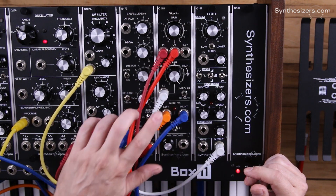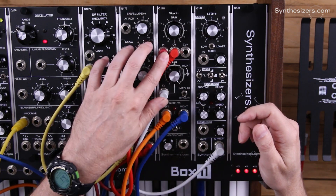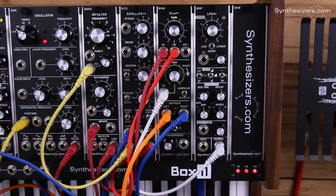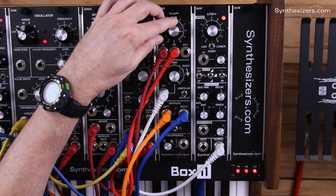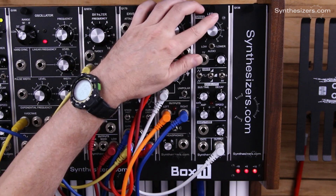What we have here is the LFO driving the panning section. We don't have any audio yet because we haven't fired the envelope generator from the keyboard, but I'm going to do that right here.